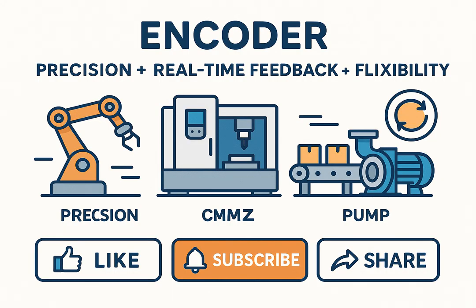In summary, encoders are the key sensors for motion control. They provide precision, real-time feedback, and flexibility. Applications include robotics, CNC, pumping, cutting, and bottling. If you found this video helpful, please like the video, subscribe to the channel, and share it with others who might benefit. Your support helps Hexabot continue to create new bilingual educational videos on mechatronics, robotics, and automation engineering. Stay tuned for the next lesson, where we'll keep exploring the fascinating world of smart machines.